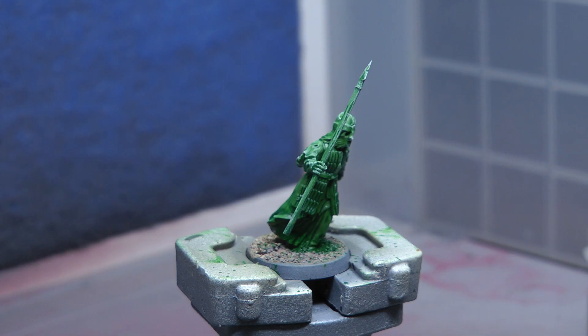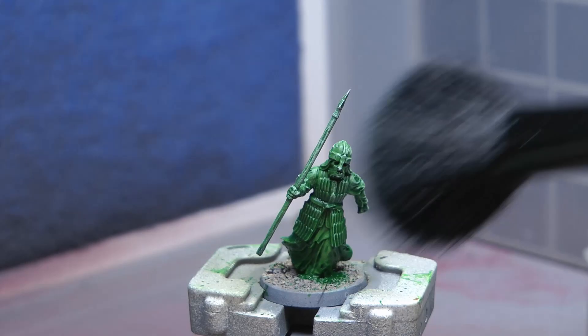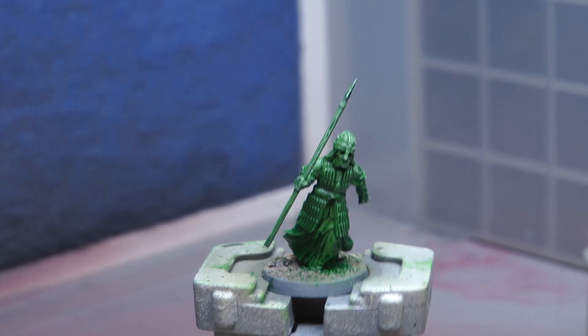Just by doing this dry brushing step can really enhance the model and make it look ten times better. This is why it's worth taking your time and planning out how you want the model to look. Planning the colours you're going to use is really important — it is worth taking that extra little bit of time to plan everything out, make sure you're happy with it, and then you get a better result in the end.